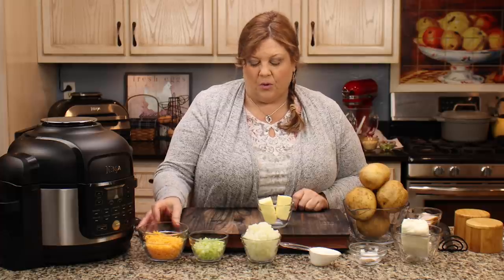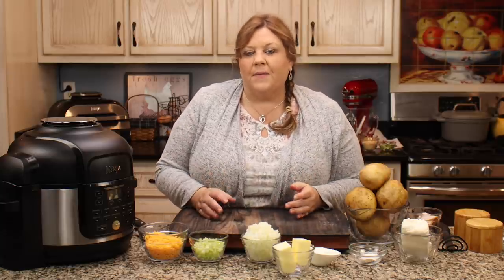The first thing I need to do is get my potatoes ready. I wait until just before I put them in the pot to peel and dice them so they don't turn brown. You don't want to soak your potatoes in water like you would for hash browns, because you don't want the starch to be pulled out — you want the starch to stay in the potato. That's what helps make it nice and creamy.